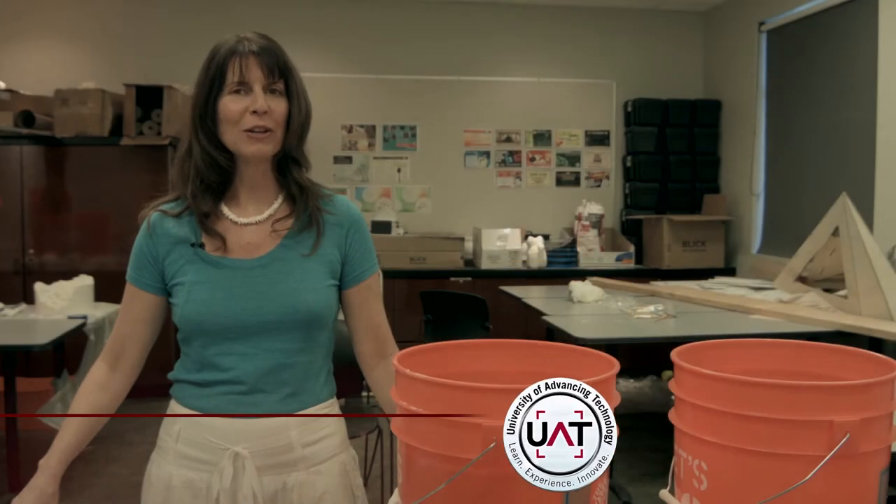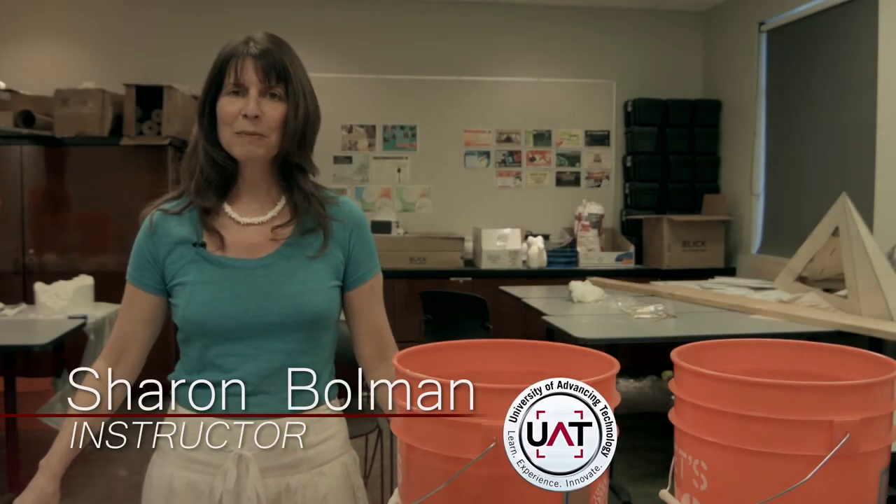Hi, I'm Sharon Bolman, professor at UAT, and today we're going to be making an alginate mold so that we can then cast a plaster positive out of that mold.